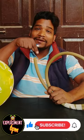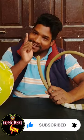So, friends, please subscribe to this channel and also like this video. Let's go.